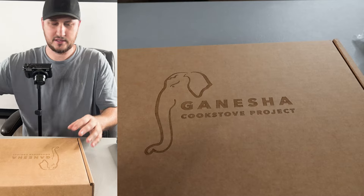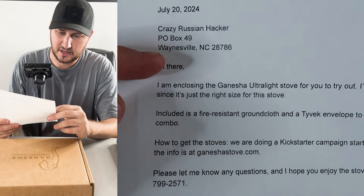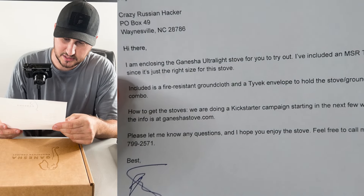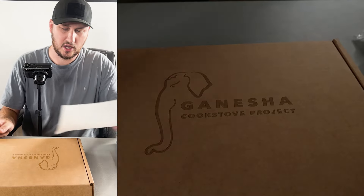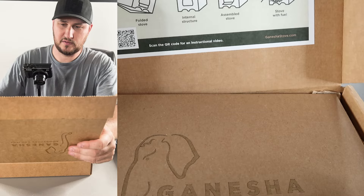First of all, I got this in fan mail. It's going into a Kickstarter. This is my PO box if you guys are interested. But yeah, this is an ultra light stove for you to try — it's supposed to be a super lightweight stove system.